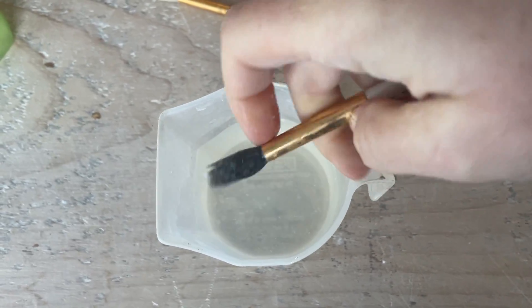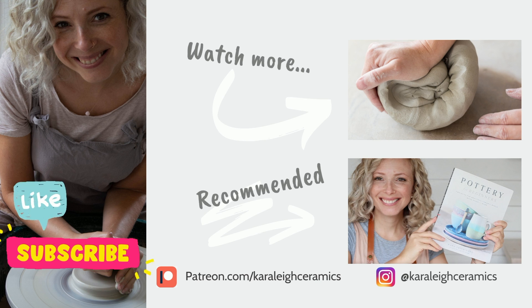I hope you enjoyed this two minute tip. Like and subscribe to my channel for more.